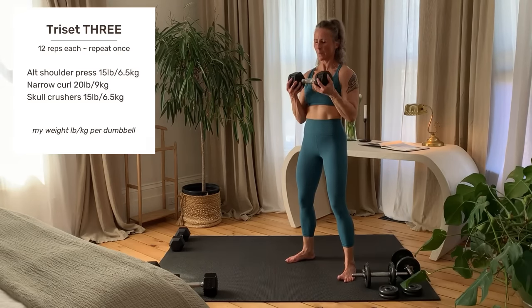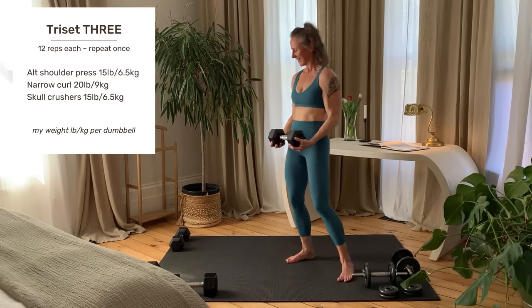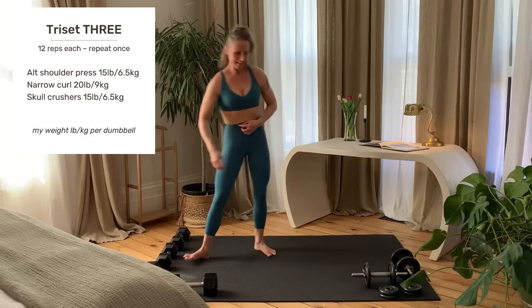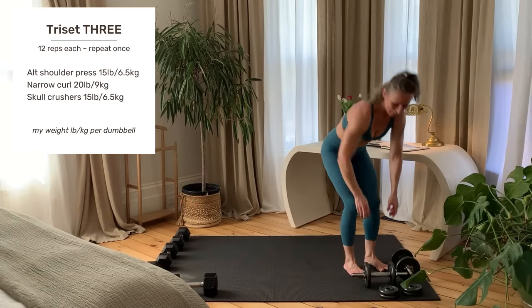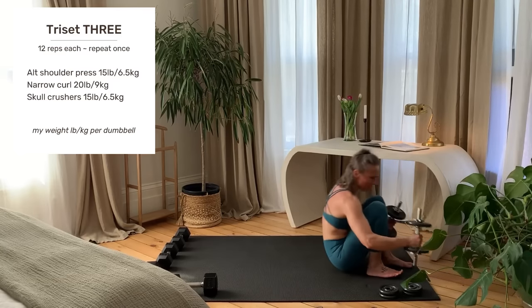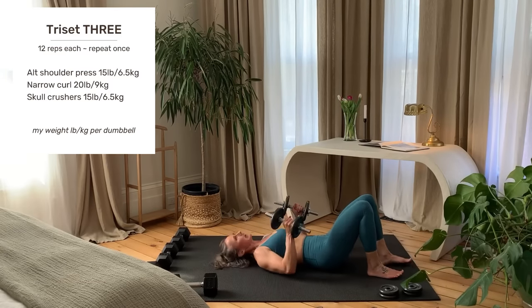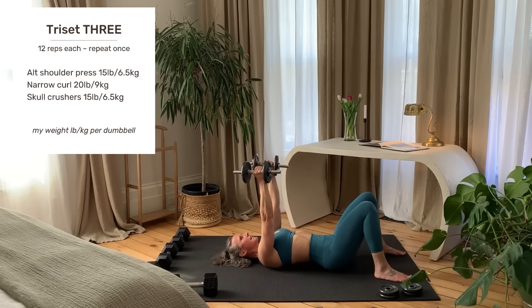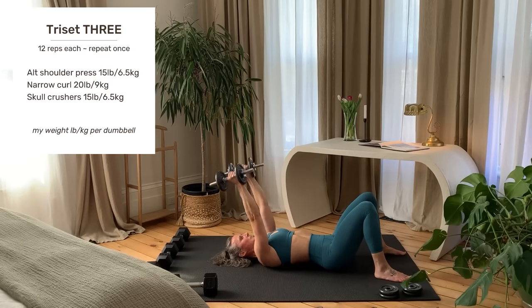Last rep. Set your weight down and down to the floor. Getting set up and starting right now.